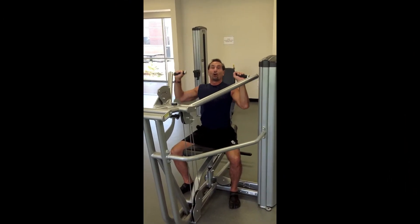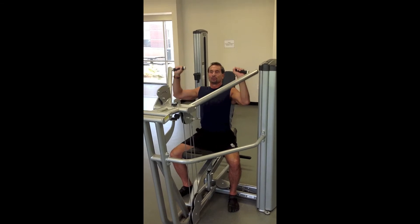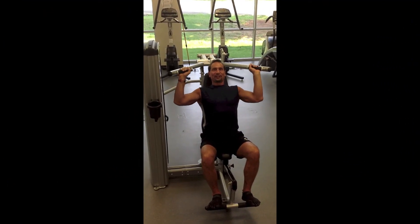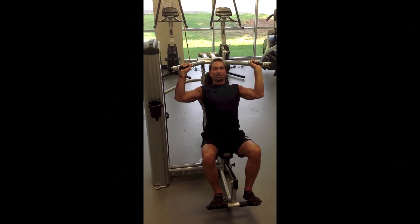This is training all three heads of the deltoids using a machine. Training your three heads of the deltoids again using the machine, this time with the back as a support.